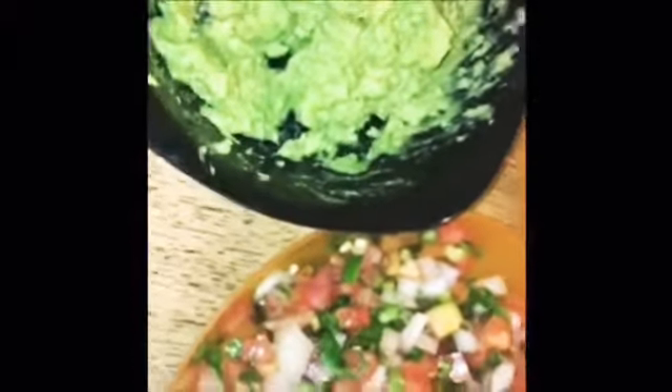Ignore my dirty table, but I made some salsa — it's just tomato, onion, serranos, and cilantro. I also made some guacamole, just smashed up avocado, and I'm about to mix it all up.